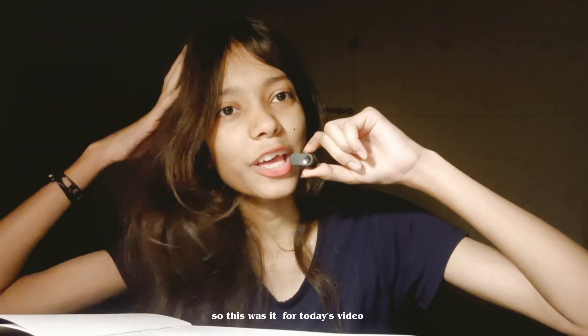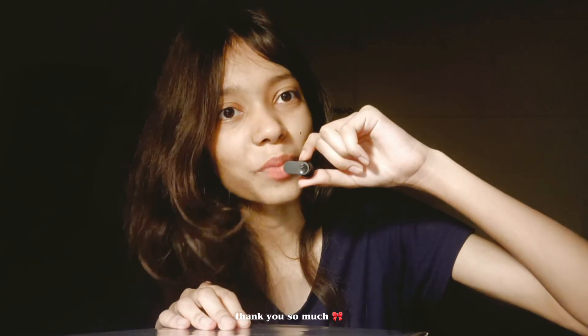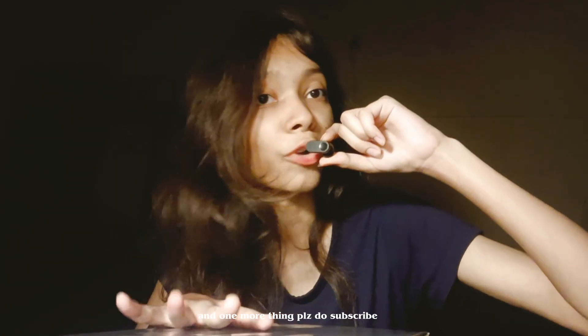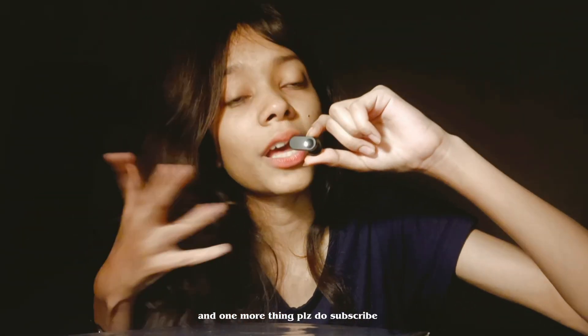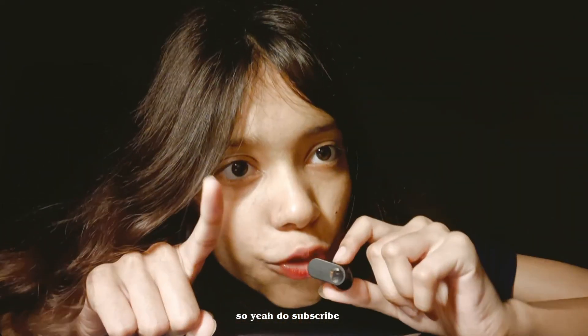So this was it for today's video. I hope you guys liked it, and if you watched up till the end, thank you so much — it means a lot to me. Please do subscribe — it took me a lot of effort to make this video, and I'm gonna come up with more amazing content like this or even better in the future. So yeah, do subscribe! Okay, bye!